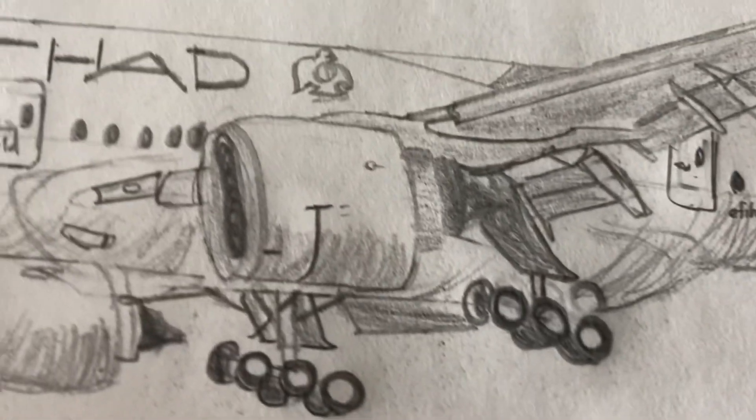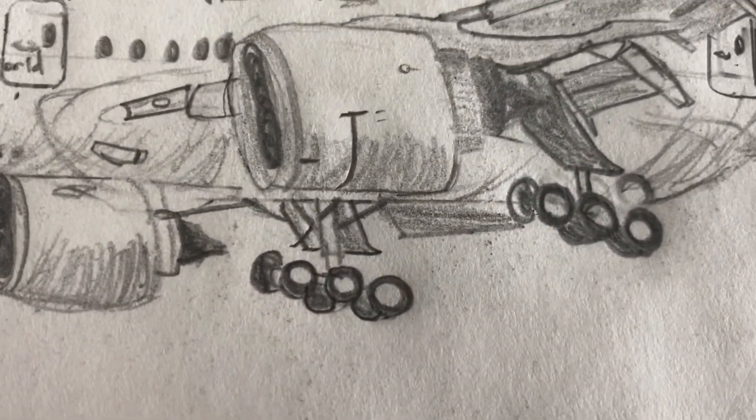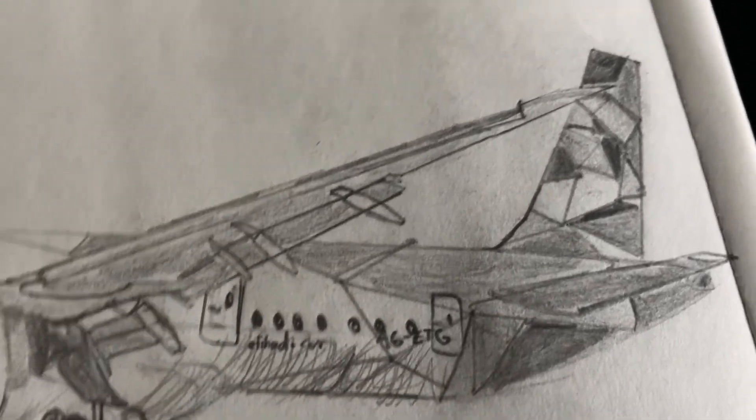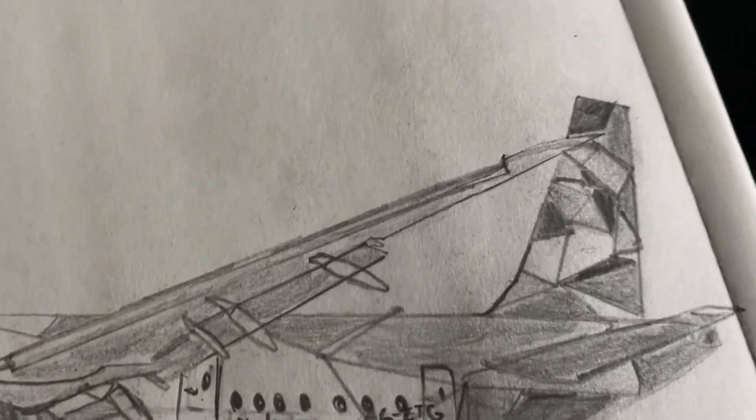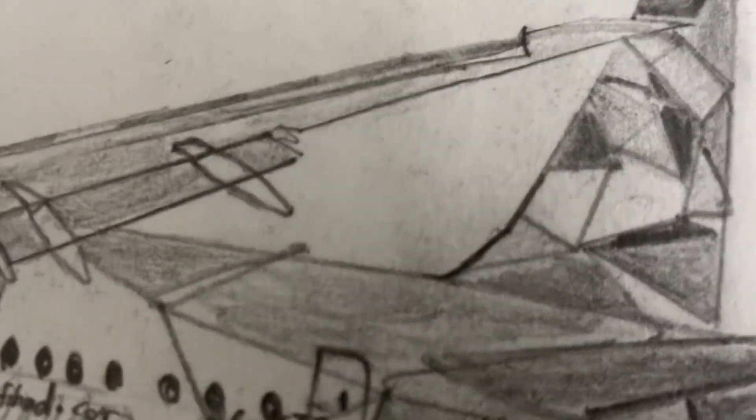I'm very happy with the wing. We've got the GE90 engines here and here. We've got the main landing gears which looks fabulous. Once we go back, this is actually quite hard to do. You can see there are also triangles and the triangles actually make up an 'E' right over here.